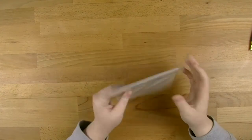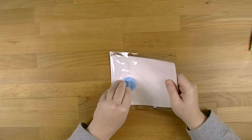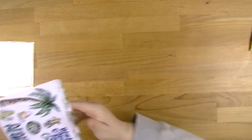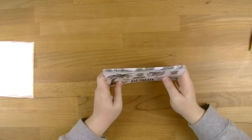Moving on from that, the last part is the extra sticker kit. It comes in an extra little bag - they've got six extra sheets here.